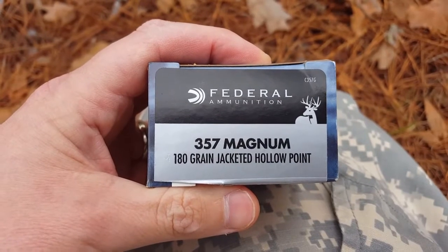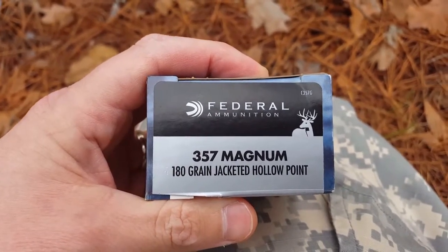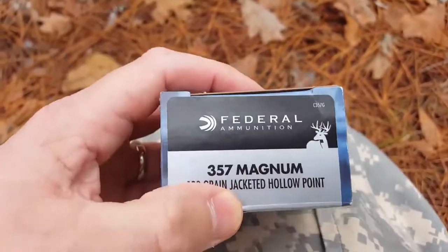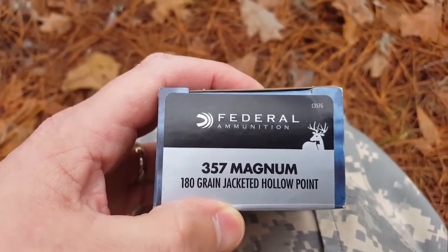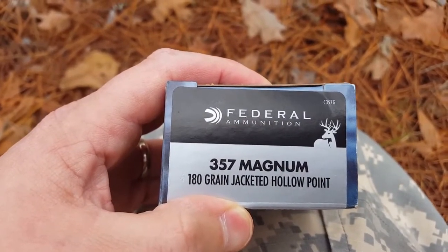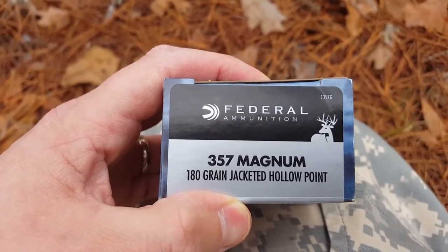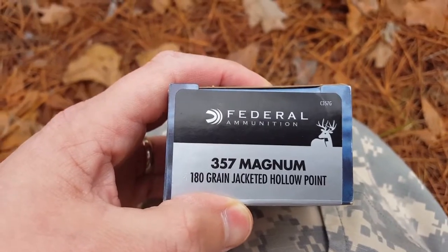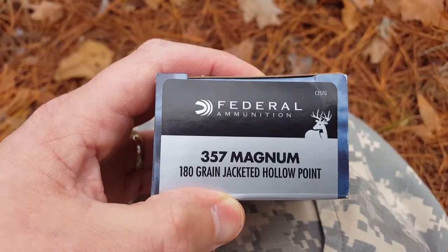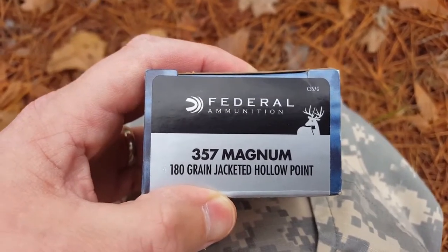Just like the Remington 180. One thing I've noticed with this one is that the tips are more uniform — the lead almost seems a little bit harder than the Remington. The Remington tip seems softer because a lot of them are bent and not as uniform. I got six water jugs lined up like usual, shooting at 20 yards, and we're gonna see how it does and hopefully capture the bullet.